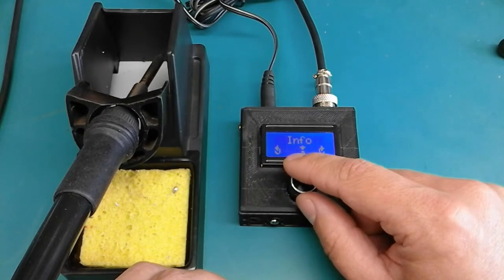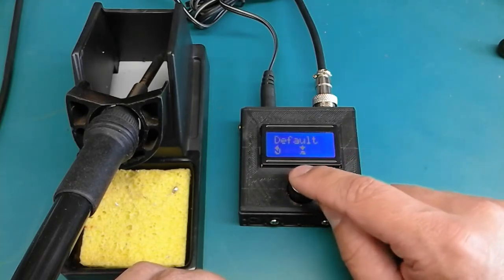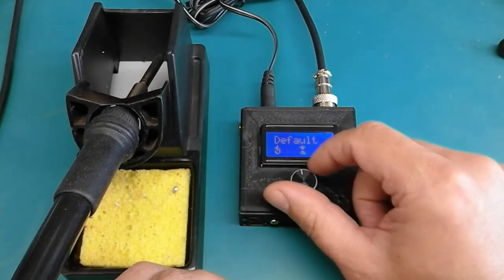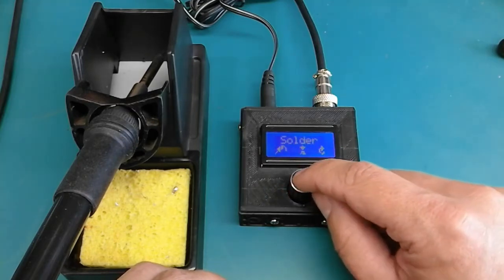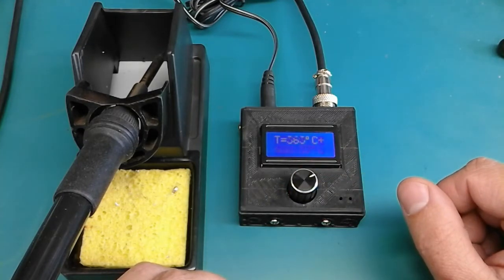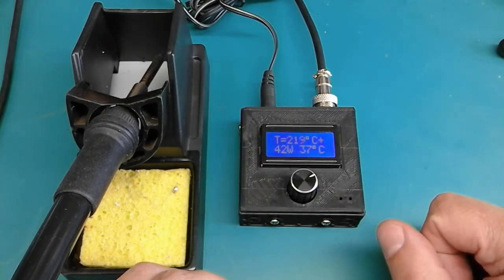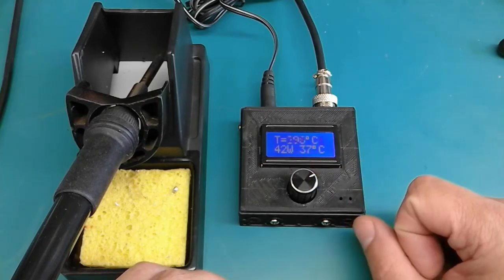I also added a default menu, and this default menu will set every setting to its default value — including the default soldering temperature and the default time before entering standby. The plus sign in the corner indicates that the heating element is actually powered. I also added the PCB temperature display on the bottom line.